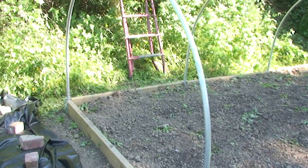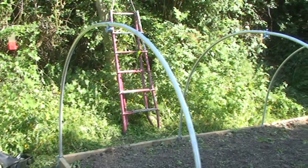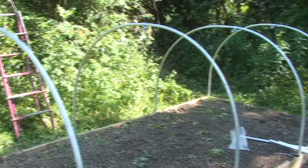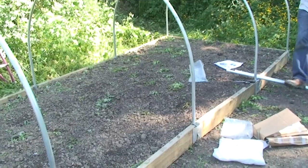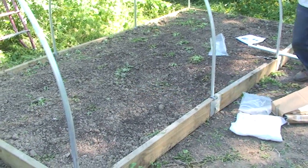As you can see, the polytunnel is built on a raised bed. We've had the bed in for about a year now, but it's designed to take a polytunnel on top of it.